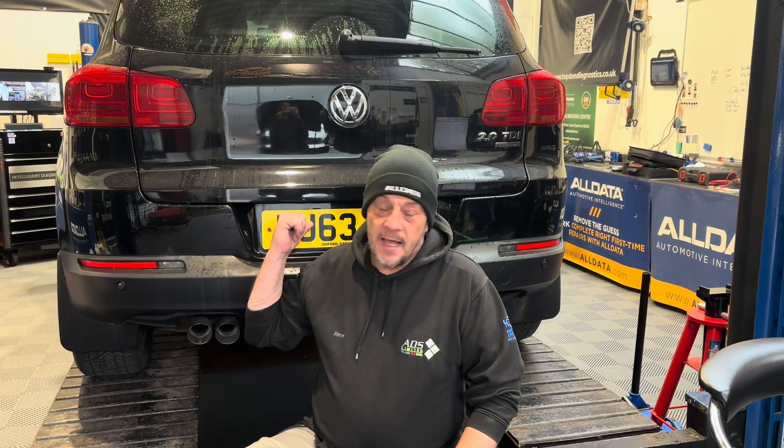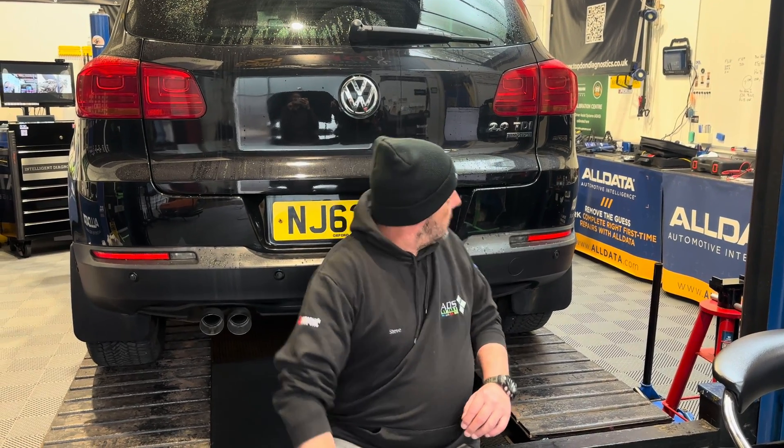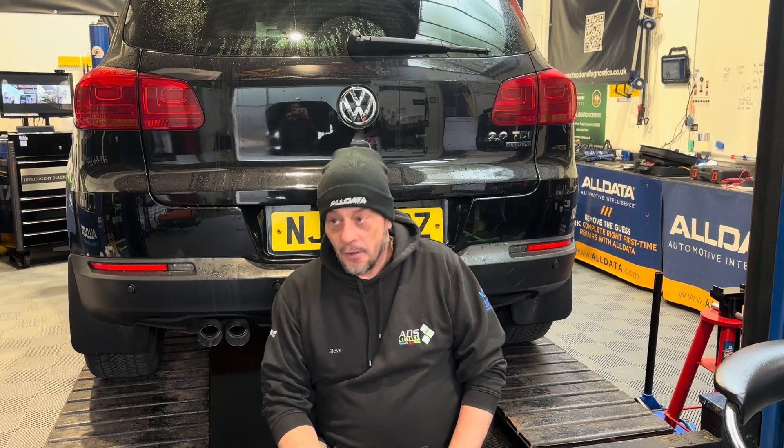Welcome to another Simply Diagnostics video, down here in bright and sunny Cheshire in the Simply Diagnostics community hub. We've got behind us a 63 plate Volkswagen Tiguan — it's black with four wheels anyway, it's got a VW badge. The rear parking sensors are not working; it's got a parking sensor fault.